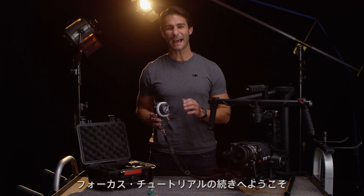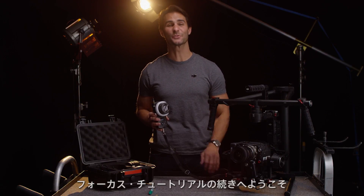Hi, I'm Ty. Welcome back to the DJI Focus tutorial series.